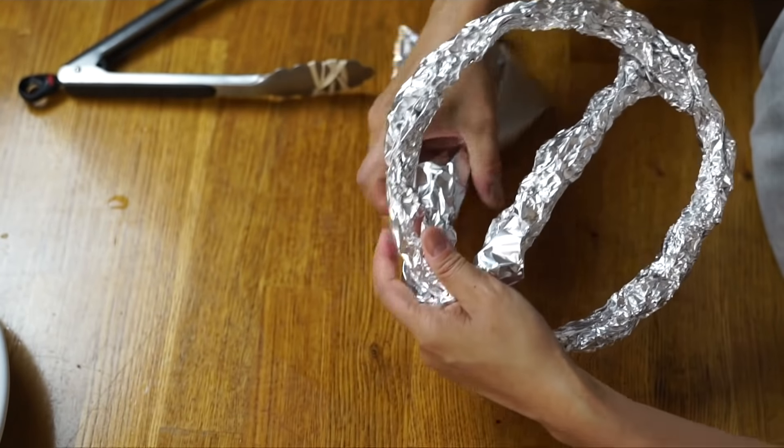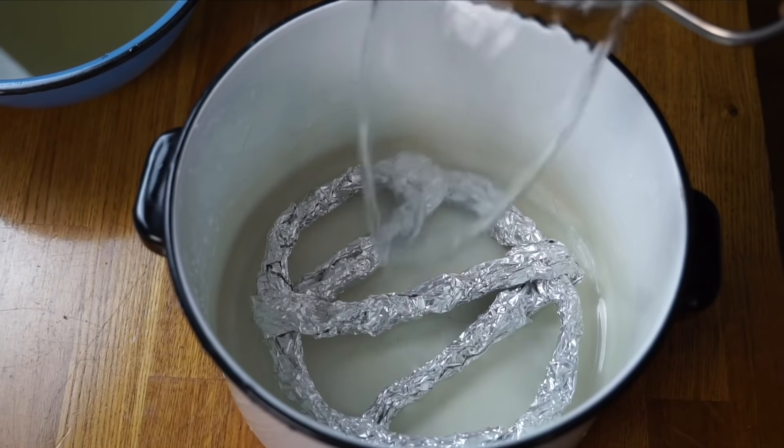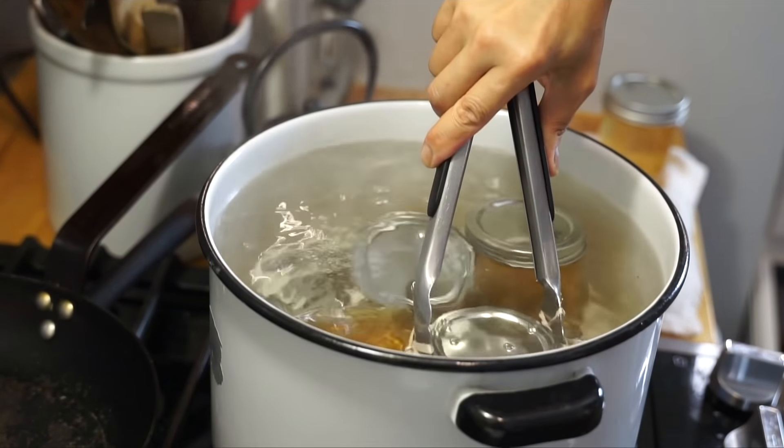Now we're gonna water-process our jelly, which vacuum seals the jars and lets us keep them in the pantry for a year or so. Bring a large pot of water to a boil and elevate the jars off the bottom using a canning rack. I tried a hack using aluminum foil to make a makeshift rack — it didn't work at all. Everything was unbalanced and the jars wanted to tip over. I don't recommend it; it was actually kind of dangerous. Use a proper rack if you can find one.